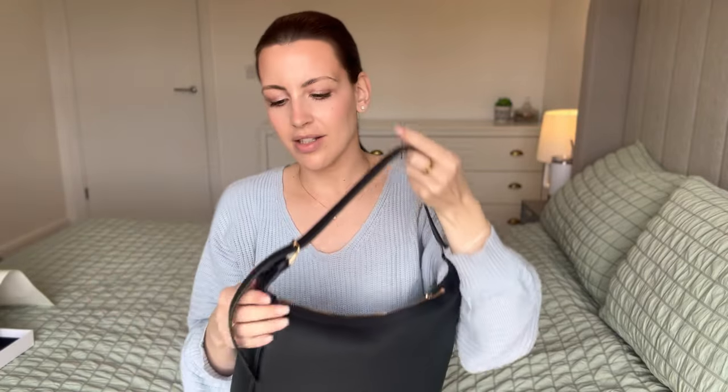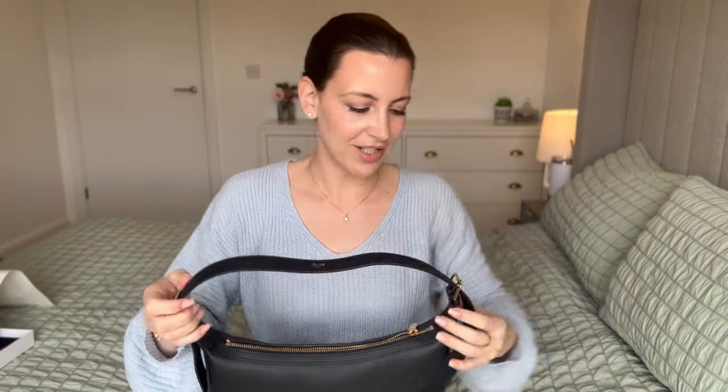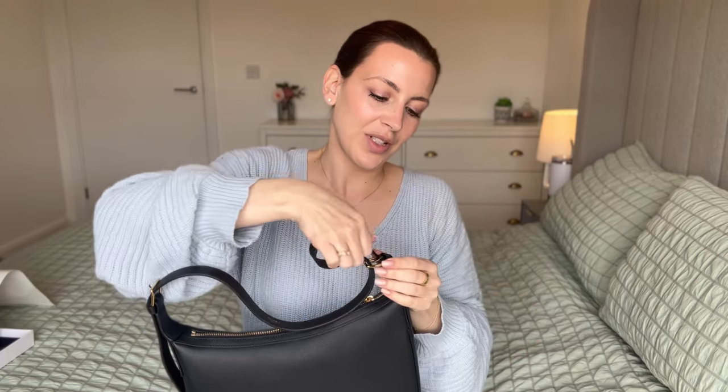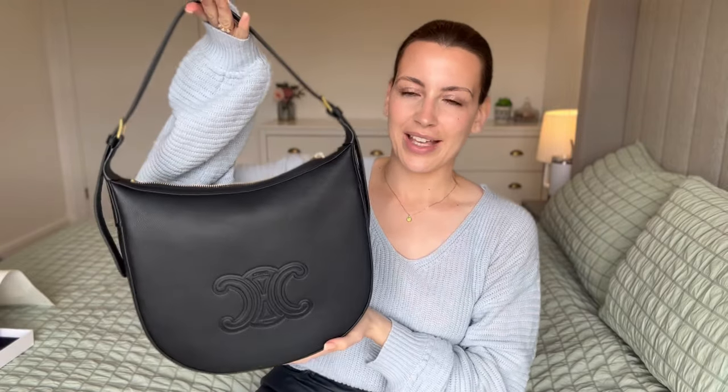I think that's perfect. I'll just pop that through and lock it in place. I'm happy with my decision. And of course, as with every unboxing, I have some errands to run after this, so I'm 100% going to be popping my stuff in this bag now because I have to test it out. So this is the bag in all its glory — I absolutely love this.